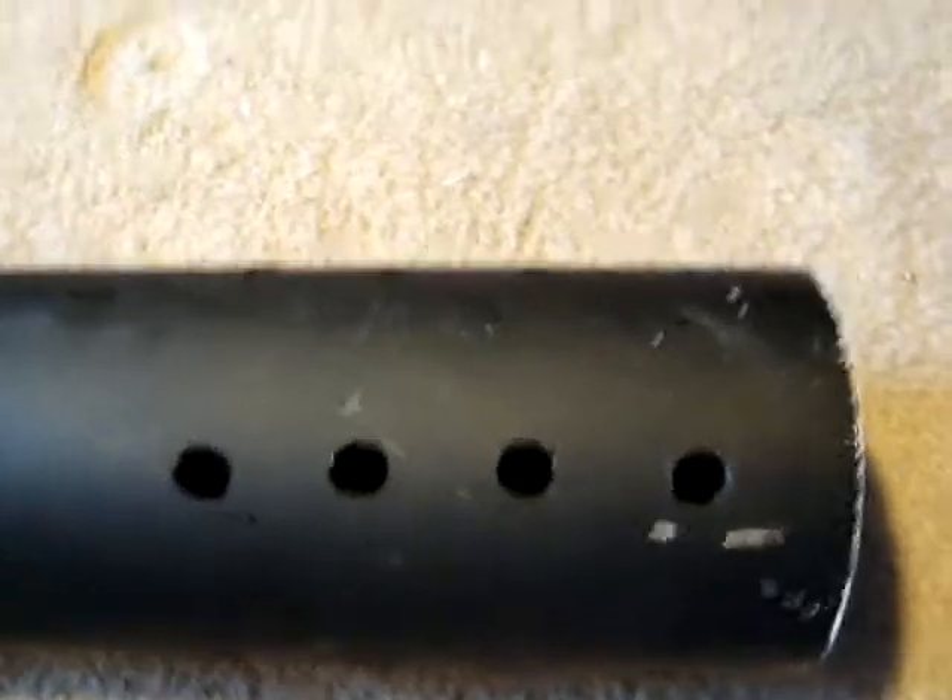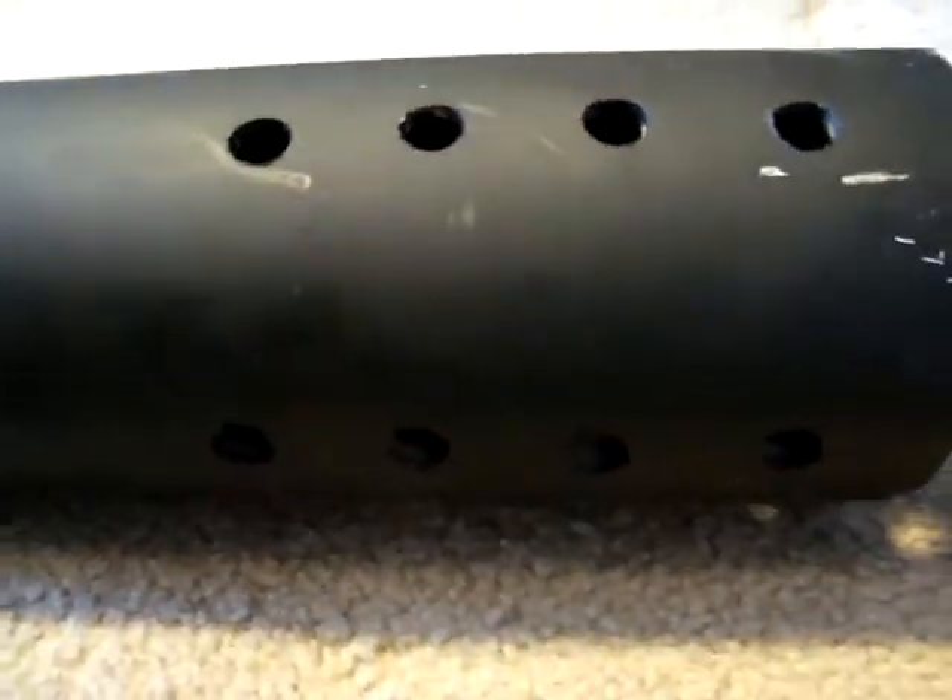Those are my friends and I just took it apart and put it on here. Put these awesome holes in here so you can see the flame shoot out the side at nighttime.